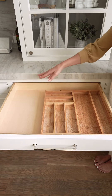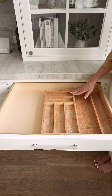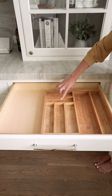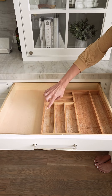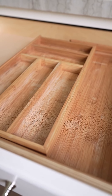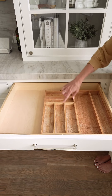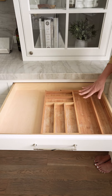I've got all this wasted space, and not only that, but this is an expensive bamboo organizer and you can see how worn it is after just a short amount of time, because these are not meant for water. When you pull out your silverware and it's wet, it's chipping and warping the bamboo all over.